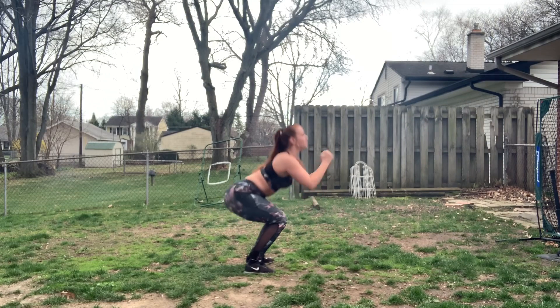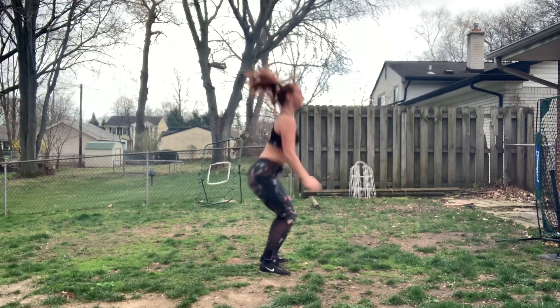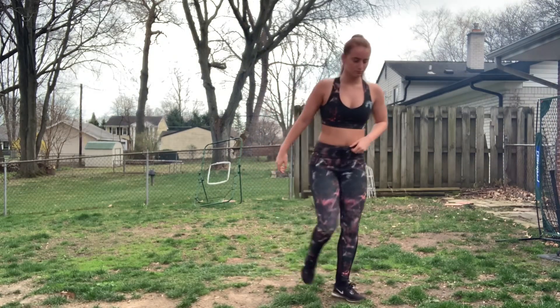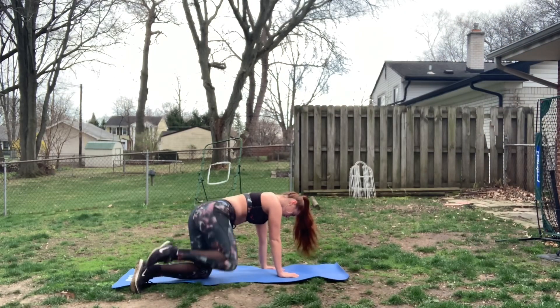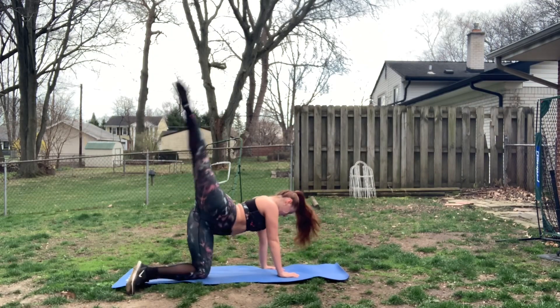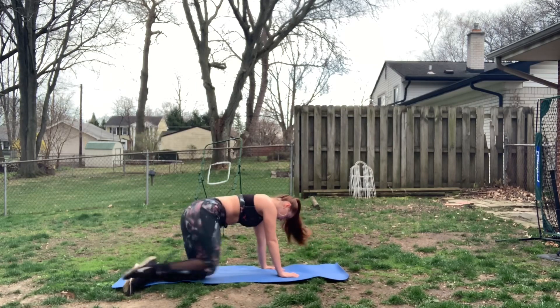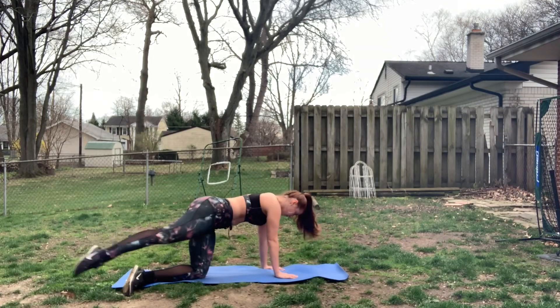Disregard the smoke — my dad is barbecuing — but now we're going to get into doing some jump squats. You're going to want to make sure that you're really going deep into your squat and you're in a parallel position. You're going to do 25 of those. Then you are going to do 25 knee lifts on each leg, 25 donkey kicks on each leg — make sure that you're really focusing on keeping the leg going in the air super straight — and lastly, 25 side swings on each leg.